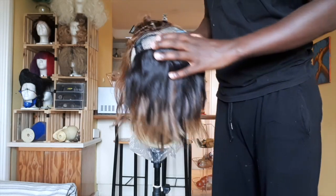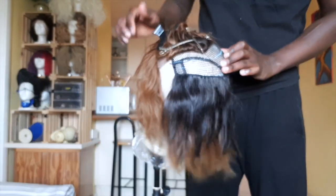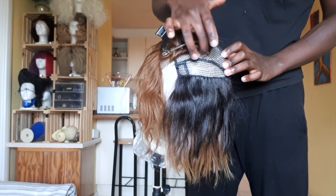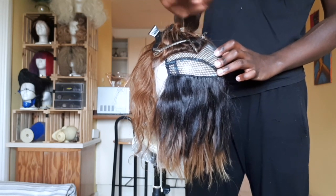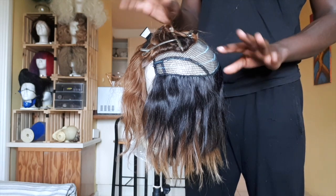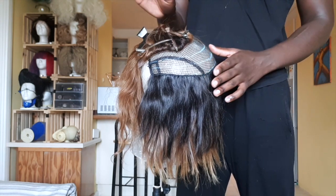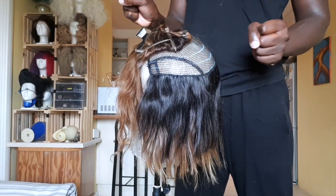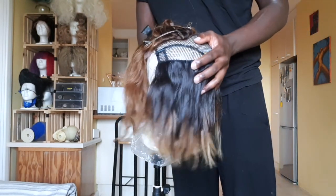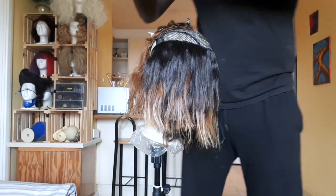At this point I've pretty much done all the sewing at the back, and now I'm going to sew around the closure piece just to secure it. I'm not really going to be moving it around anymore, so I know this is the best place to sew it down and secure it, and we'll go from there.